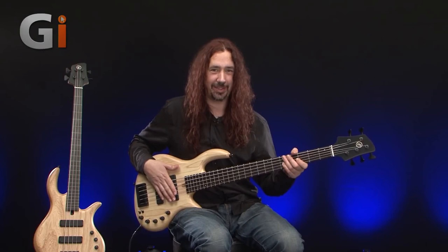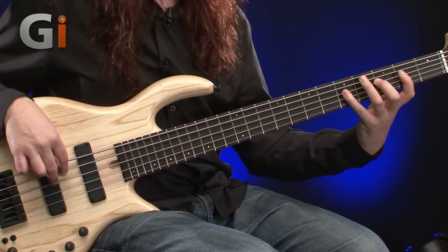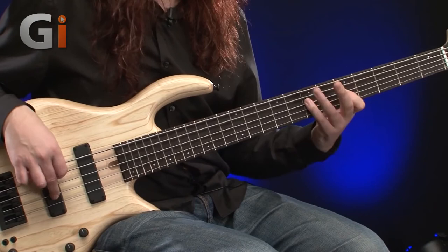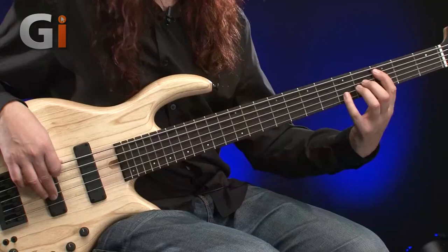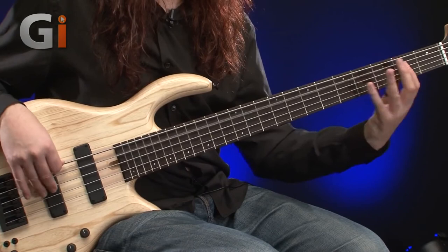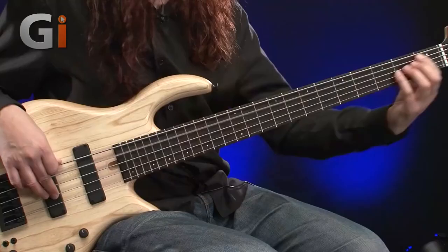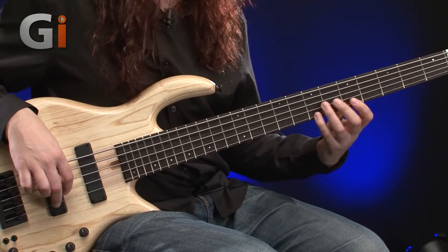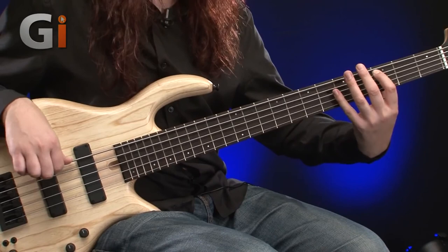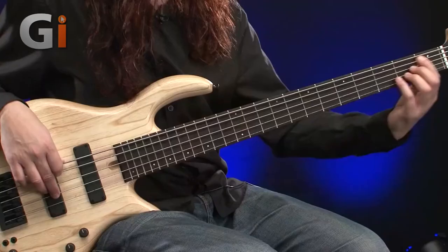Now let's run through the cut direction. In the top setting there's quite a lot lost in terms of volume and tone. Middle setting — again an extreme amount of scooping going on. And then finally in the lower setting, bring it up slightly to get some of that volume back and a less extreme setting. And to finish, the top setting with just a little bit of cut.